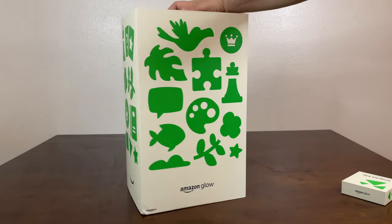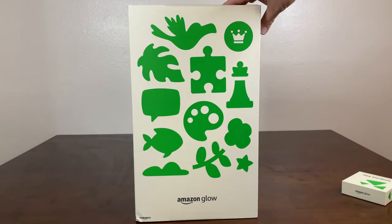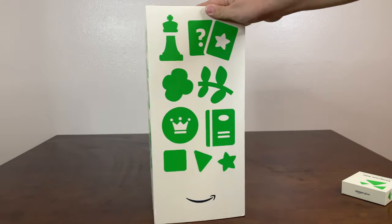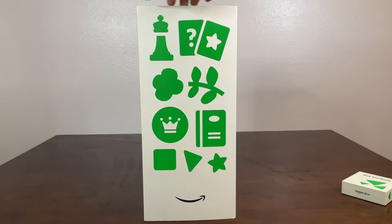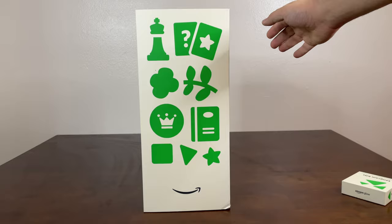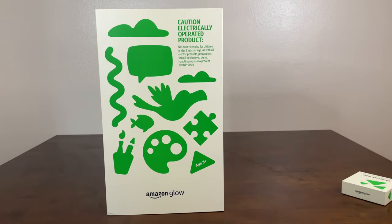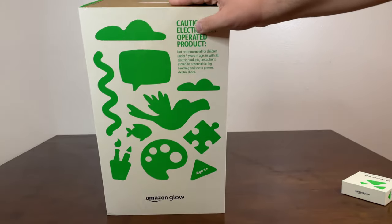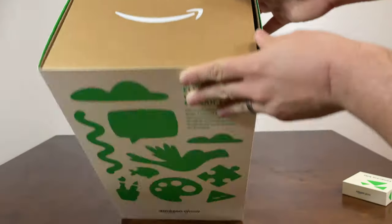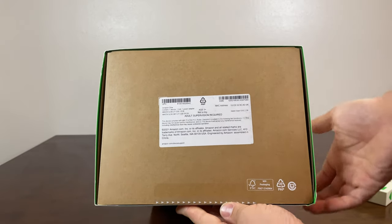So this is the glow itself. You can see this is the front of the box — very colorful. Here's the left side, the right side, and here's the back. Now the top of the box has the typical Amazon smile, and the bottom has just some basic information on it.